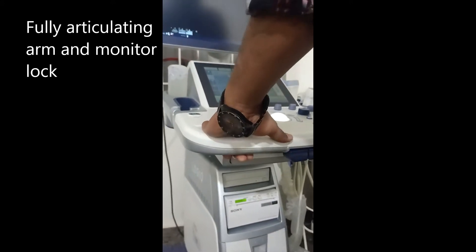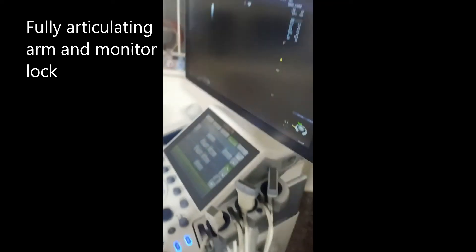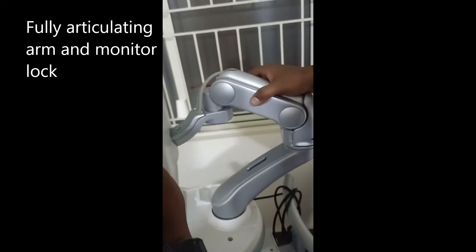This is a very user-friendly machine. Here you can see the monitor — you can adjust it.